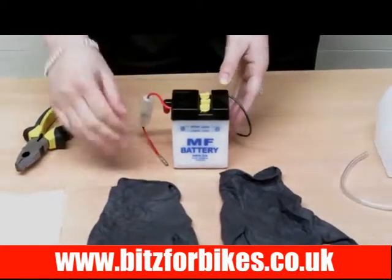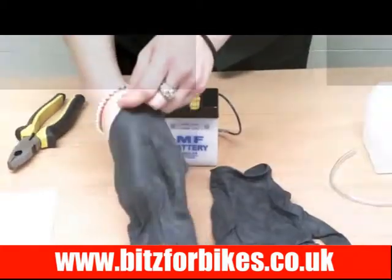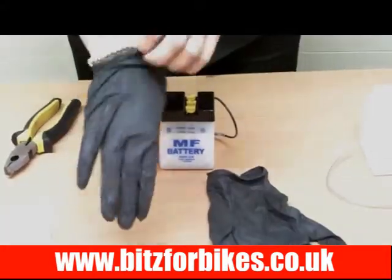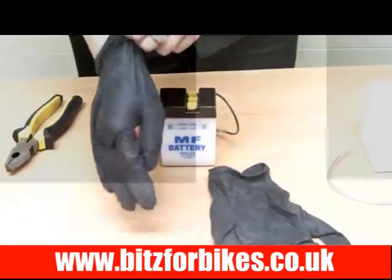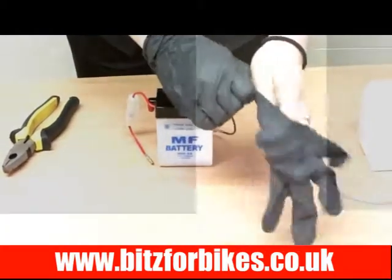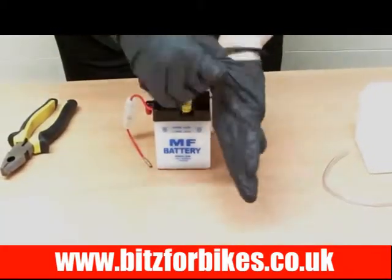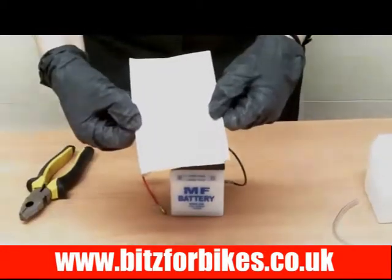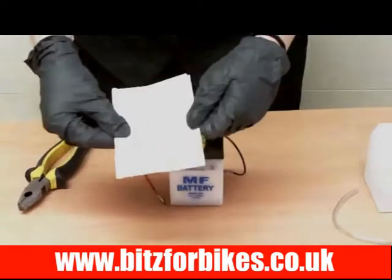The first thing we need to do when working with acid is to put some protective gloves on, because acid can be a little bit nasty. If you want to put a rough top on in case it spills over, that's always a good idea as well. The battery will come with an operation manual, so it's advisable that you read through that and follow any precautions mentioned in there.